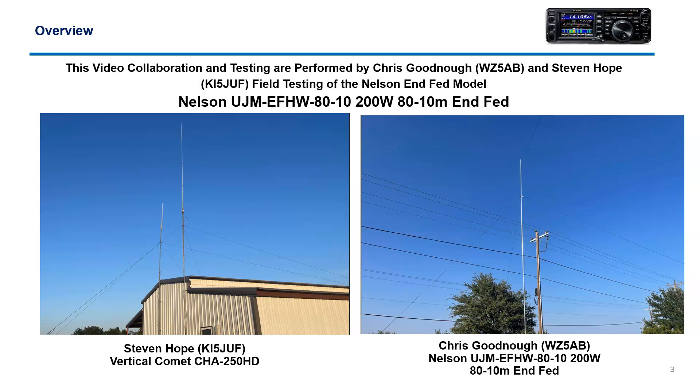Chris and I both talk on 3916 — that's a very active, fun net. We jump on there about 7 p.m. Central Standard Time and rag chew for about an hour and a half to two hours. Pete comes on with trivia and then they have some other fun activities. 80 meters is a lot of fun, especially at night — it's kind of amazing who all you can talk to.